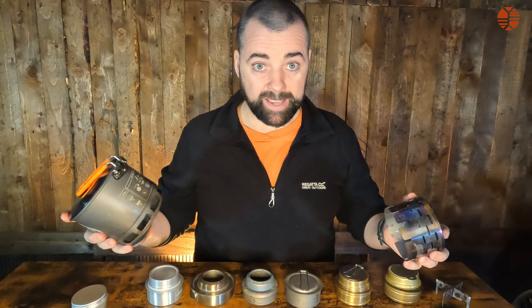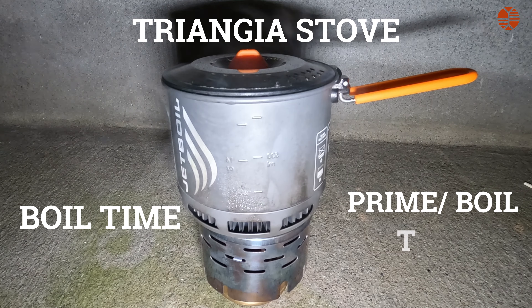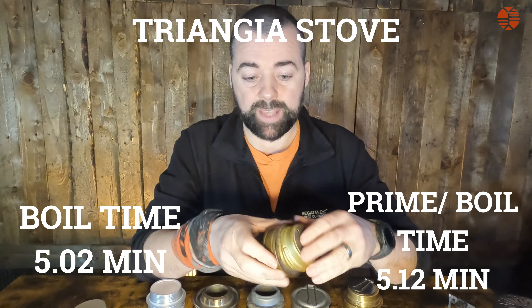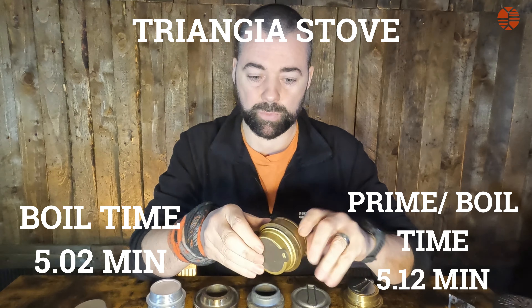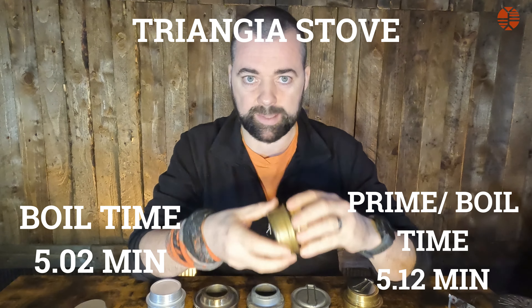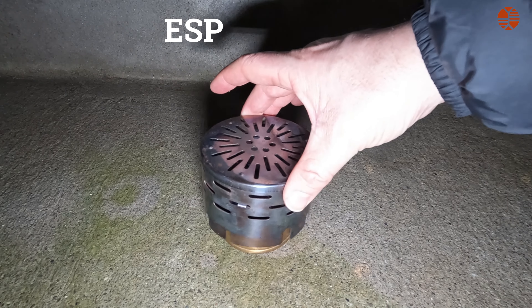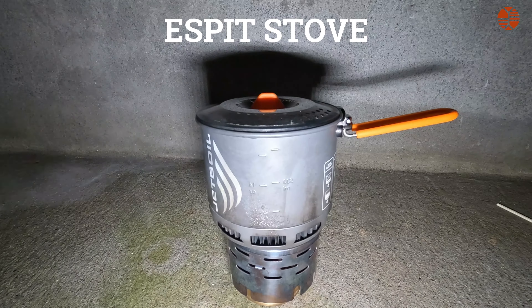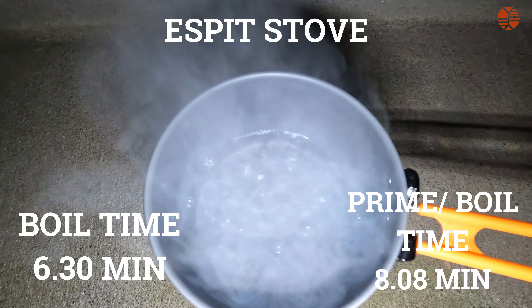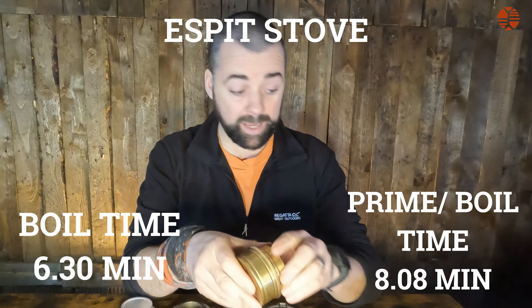Starting with the Trangia: boil time was 5 minutes, and boil plus prime time was 5 minutes 12 seconds for 200ml of water — a very good result, and I was delighted with it. The knock-off S-Bite had a boil time of 6 minutes 30 seconds, and adding prime time that's 8 minutes 80 seconds. There is a significant difference in prime time and boil time compared to the real Trangia, even though they're roughly the same weight and the knock-off is much cheaper.